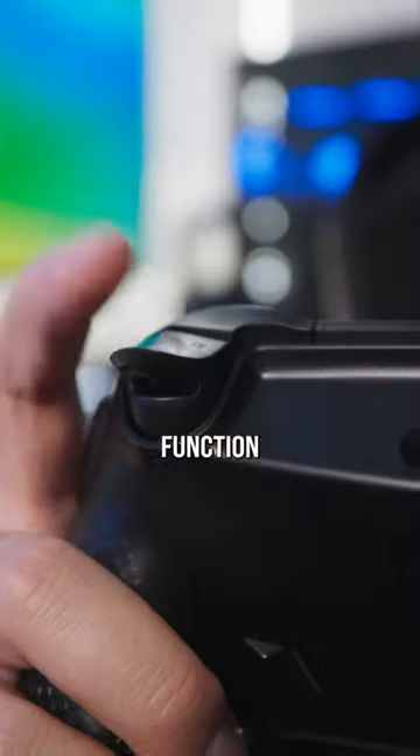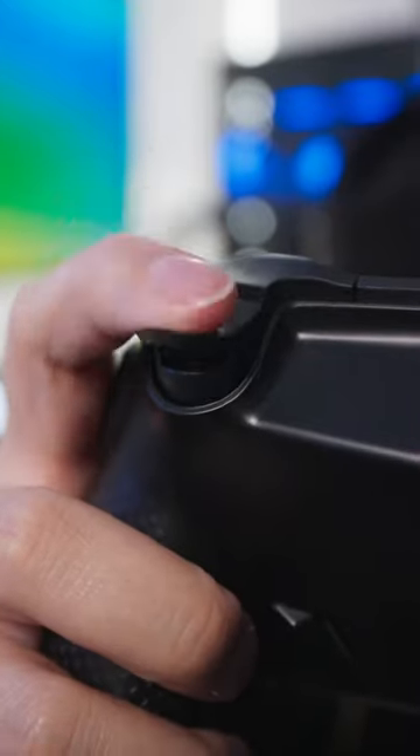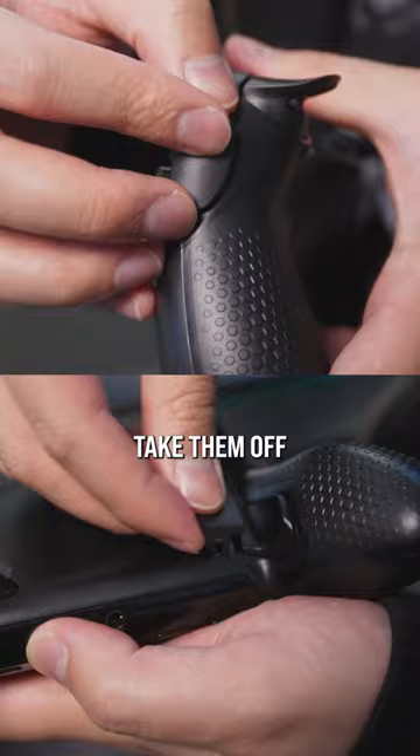The triggers can be adjusted to function normally or be clicky. But if you don't need the extra side buttons or paddles, you can easily take them off and replace them with plates.